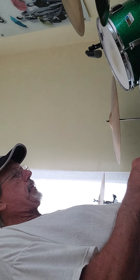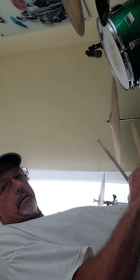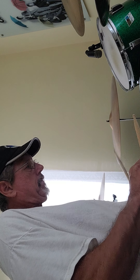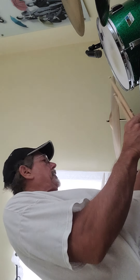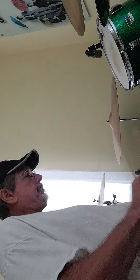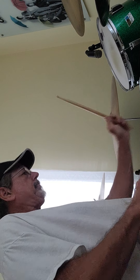Okay, tuned them down a little bit lower — let's see what we got here. You hear a long ring; it still sounds nice. Loosen the snares a little bit.